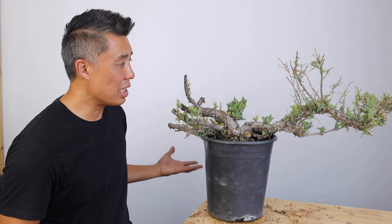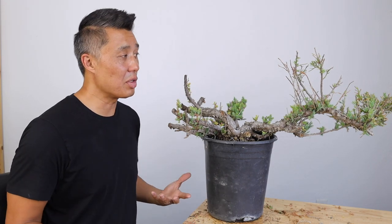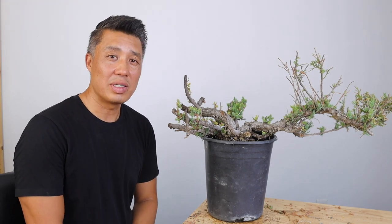If you thought the video was helpful, give me a like. If you have trees like this that you've turned into something interesting, let me know in the comments as well. Otherwise, as always, thanks for watching.